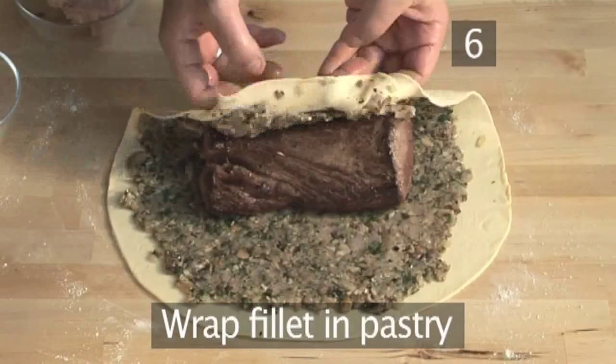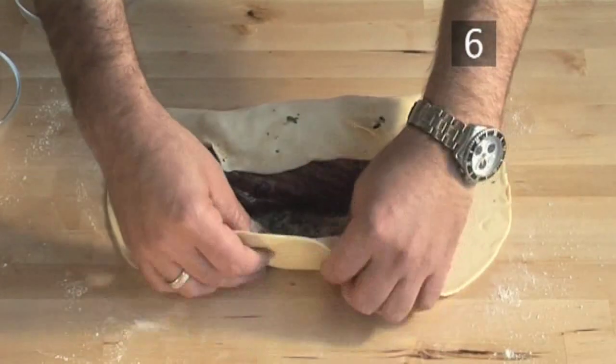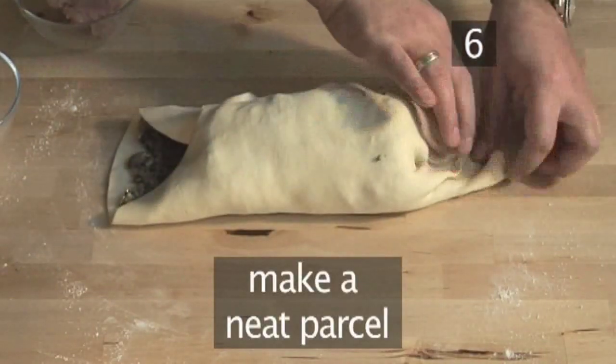Step 6. You can now place the fillet on the pastry ready for wrapping. Place it in the centre and wrap over the pastry to make a neat parcel, trimming the excess pastry.